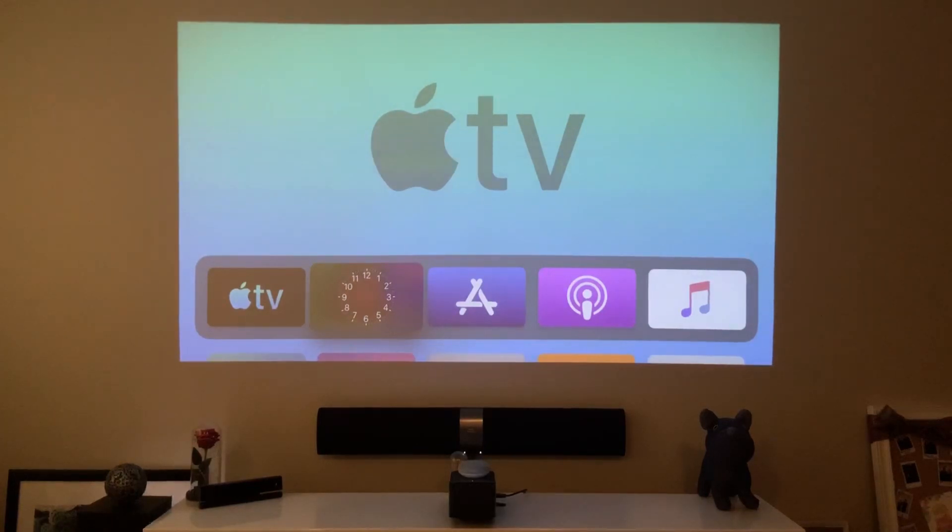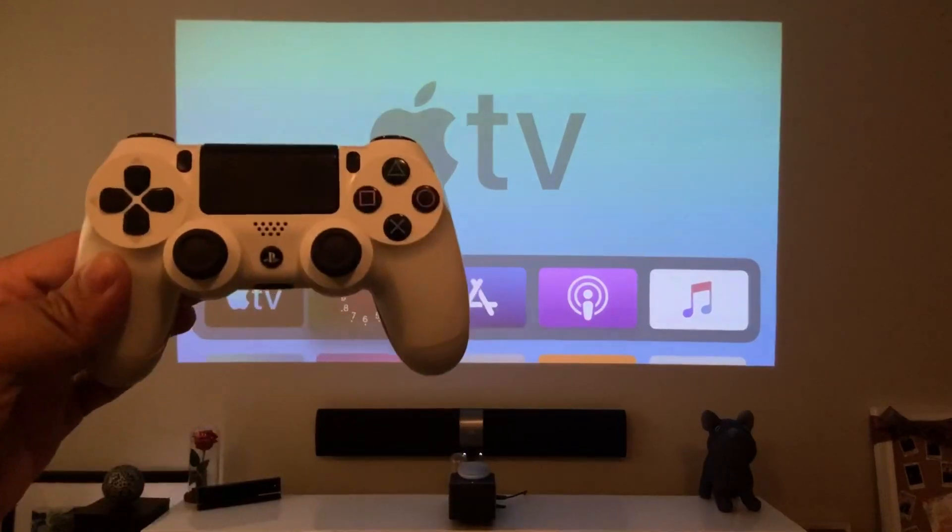What is happening YouTube? It's your boy TechTricks back with another video, and today we're gonna play some games on our Apple TV using DualShock 4. Here we go!